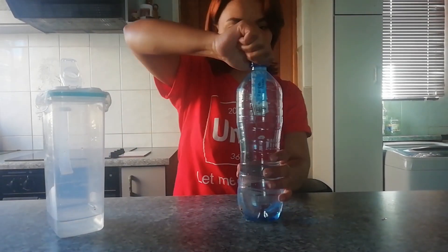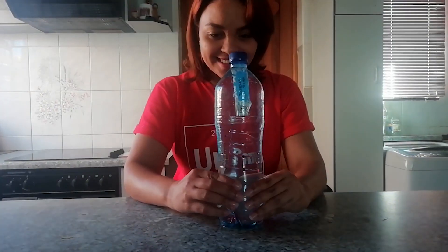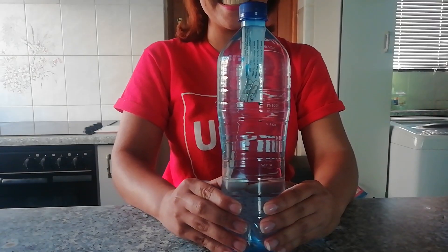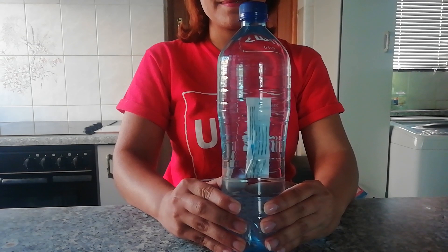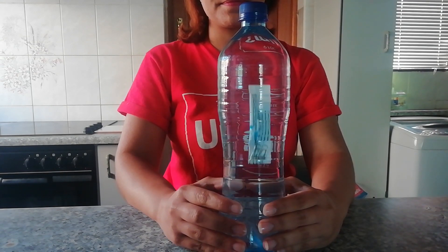Pressing the bottle should cause the diver to sink and releasing should do the opposite. The sachet floats in water because there is air trapped inside when it is sealed at the factory, making it less dense so it floats in the water.